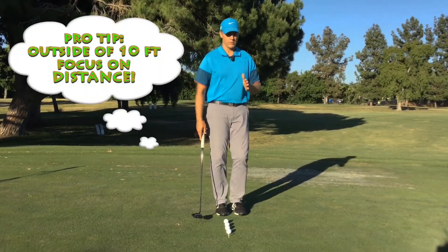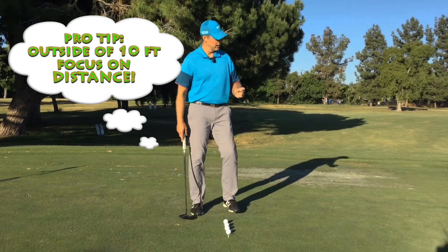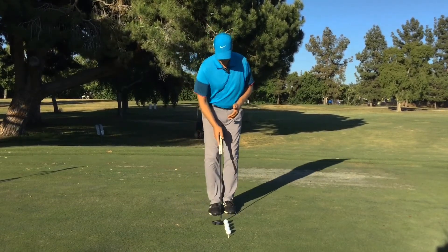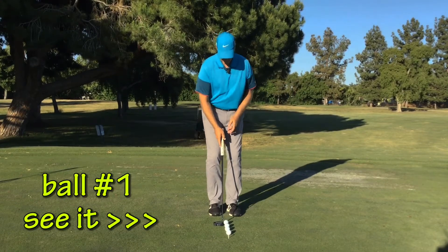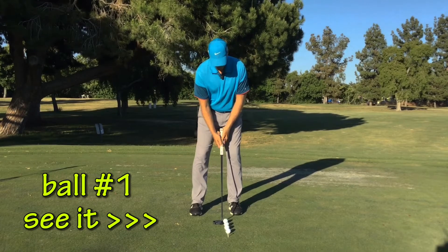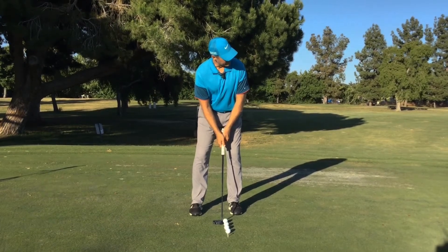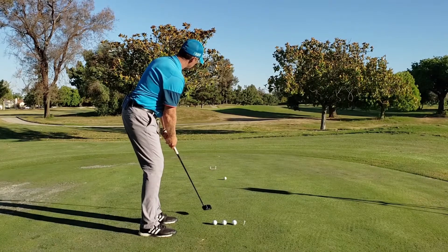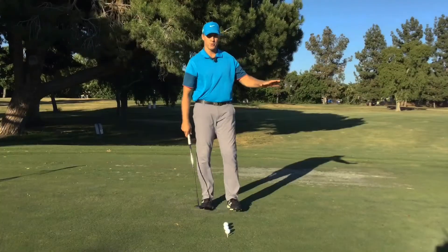Distance is the most important thing when you get outside 10 feet. So the very first ball — See it. I set up to it, I'm looking at the target. Once I set up, I will look at the target the entire time and never look back down at the ball. I'll look at the target and then just roll it. All I'm trying to do is get it within a foot or two of that target.